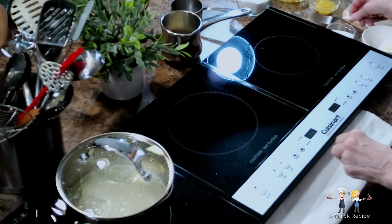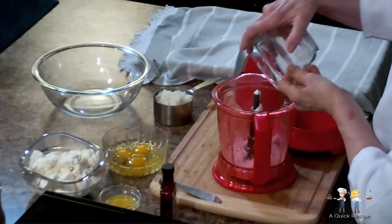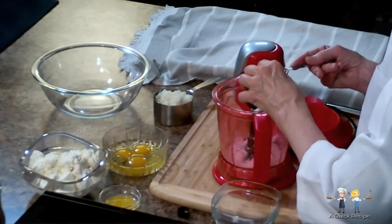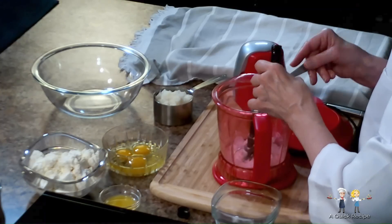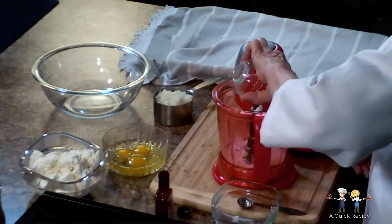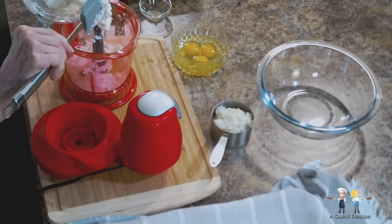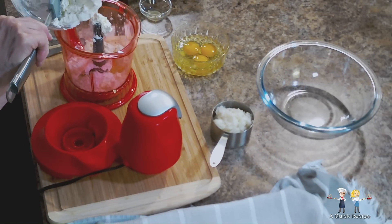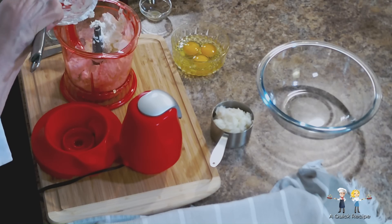While the rice cooks, we're going to add the ingredients for the filling in this little food processor. First, one and a half cups of powdered sugar. Two teaspoons of pure vanilla extract. Three tablespoons of orange juice. Now 15 ounces of whole milk ricotta cheese. And finally three large eggs.